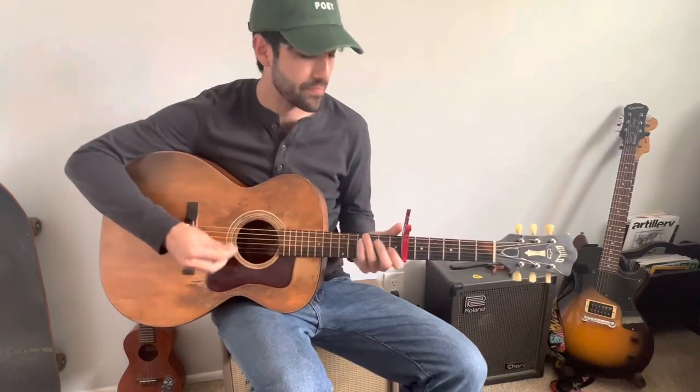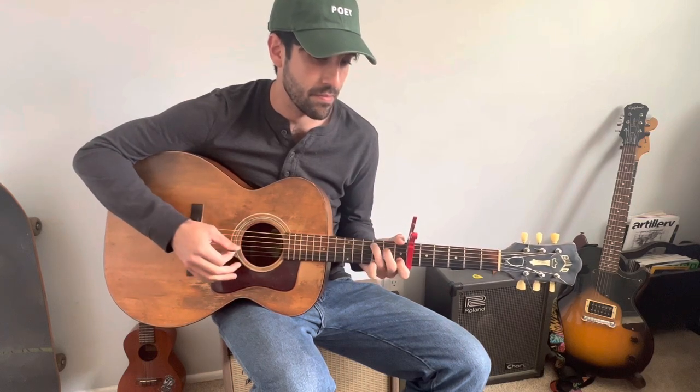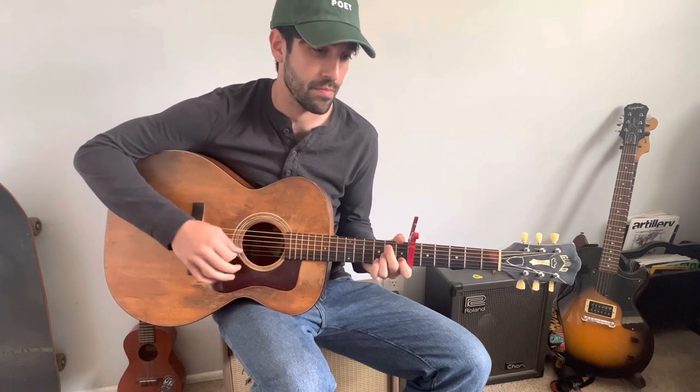Zach Bryan's Tourniquet. So if you want a tourniquet, or if you need a tourniquet, you know that I'll be my son.